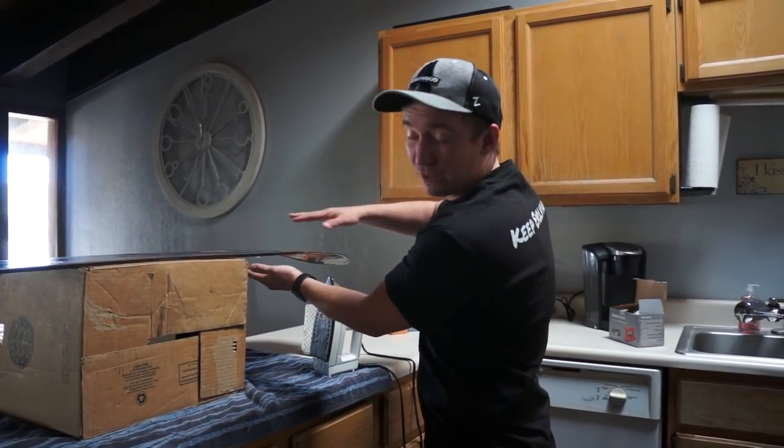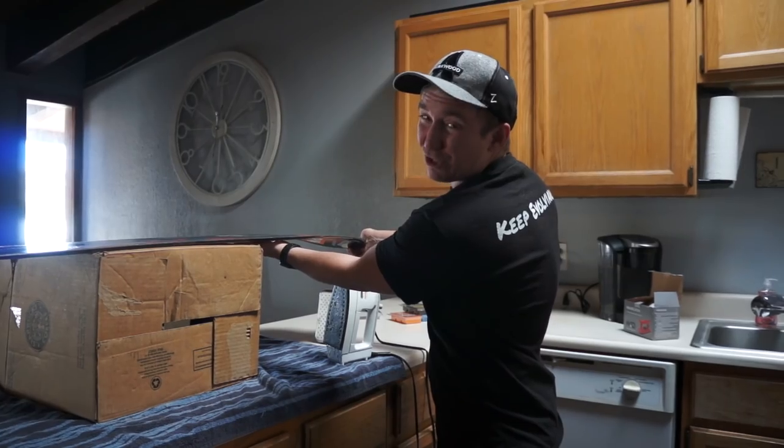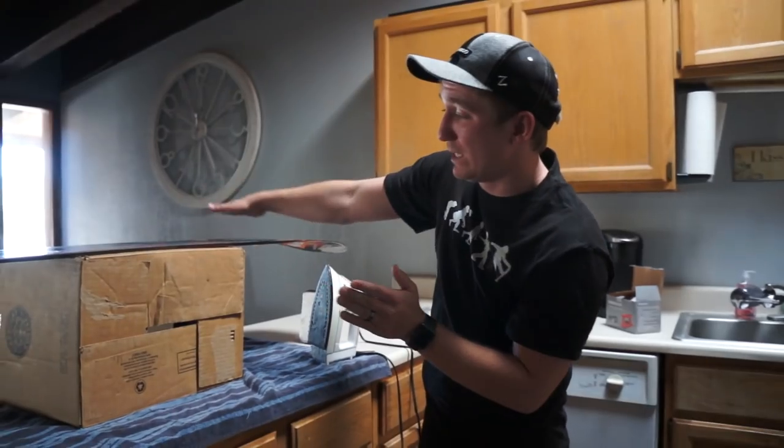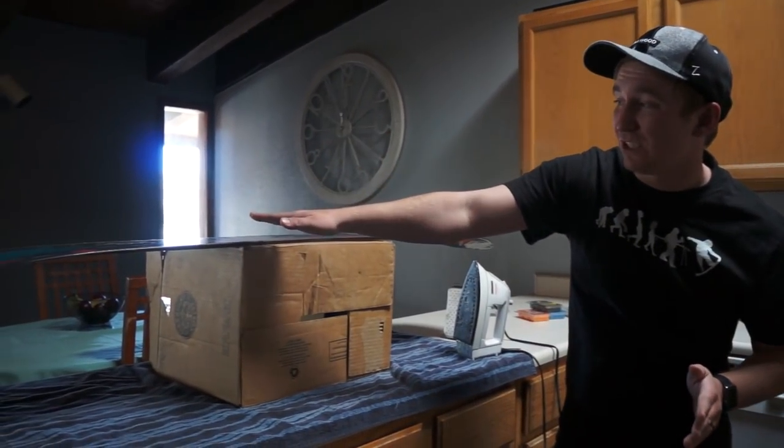That's a big thing when you wax your board — if you make the board too hot, you can cause your layers to separate. So we've got one side of the board waxed now and the other side not.